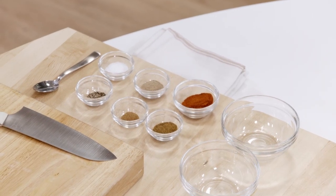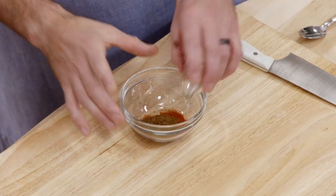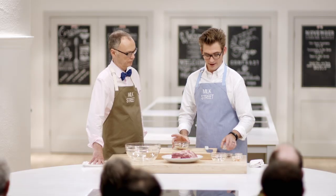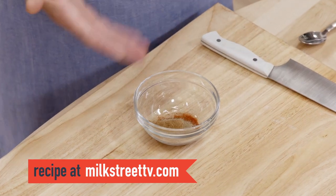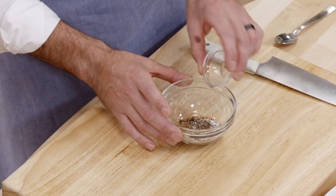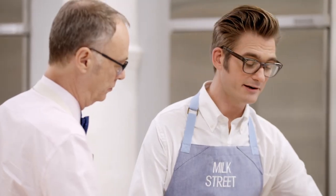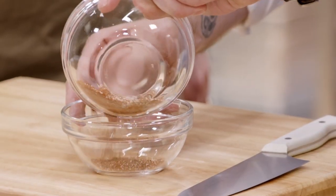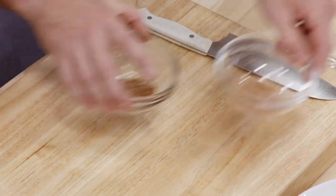Let's start with our spice mix. A tablespoon of sweet paprika — it lays a sweet base. Two teaspoons of cumin seed. Then something a little more exotic: a teaspoon of cardamom and just a quarter teaspoon of cinnamon. This combination of spices is used all over the Middle East and it's fantastic with lamb. Two teaspoons of kosher salt and a half teaspoon of fresh ground black pepper. Spices serve double duty here — we're going to save half for later and use half to coat our lamb.